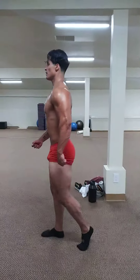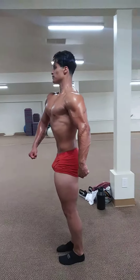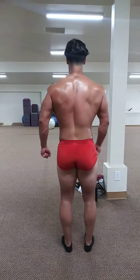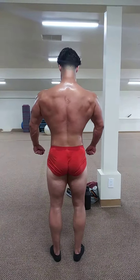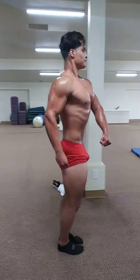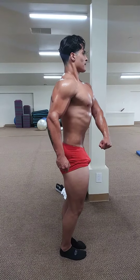Face front. Quarter turn to the right. Keep the arm tight. Glutes are tight. Quarter turn to the right. Quarter turn to the right, keep the arms tight. Glutes tight. Quarter turn to the right. Keep the arms tight.